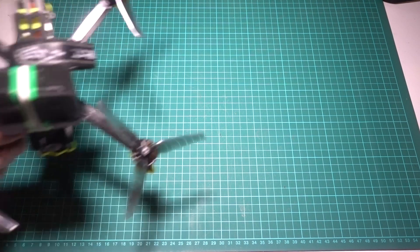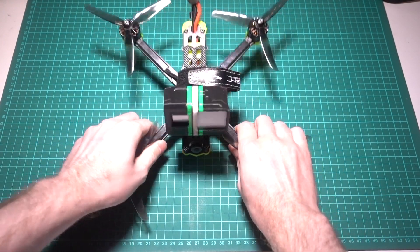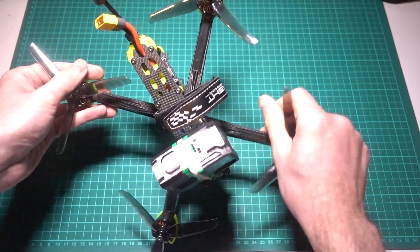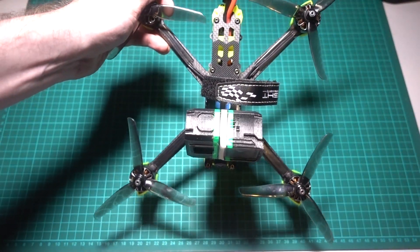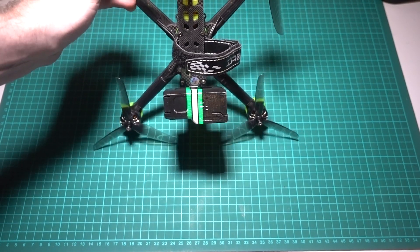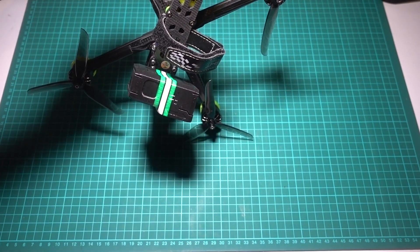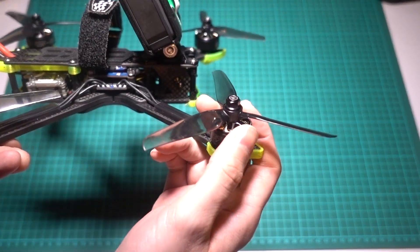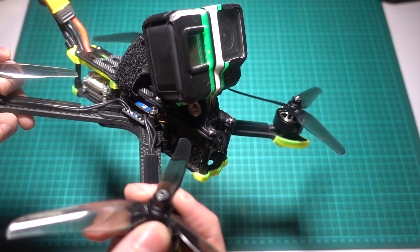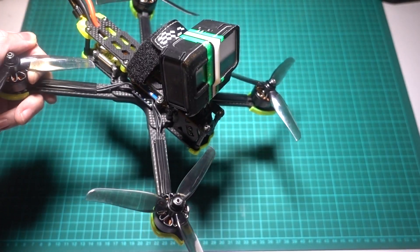Under the freestyle and racing frame categories, there is a subcategory of different arm layouts. The true X arm layout means that all of the arms are 90 degrees to each other. This is perhaps the strongest layout in a crash due to the load going straight down the arm. The downside is that the arms get in the view of the FPV camera, but usually a secondary HD camera can be mounted high enough on top of the frame to mitigate that.